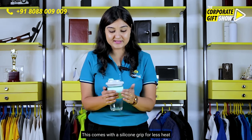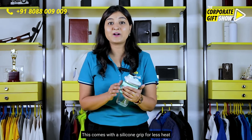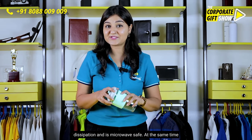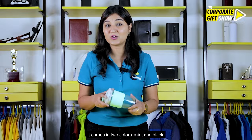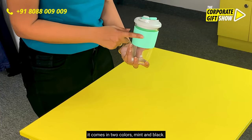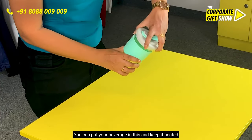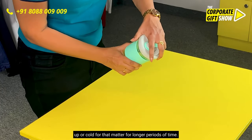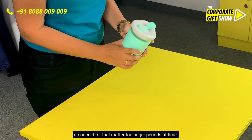This cup comes with a silicon grip for less heat dissipation and is microwave safe. At the same time, it comes in two colours — mint and black. You can put your beverage in this and keep it heated up or cold for longer periods of time.